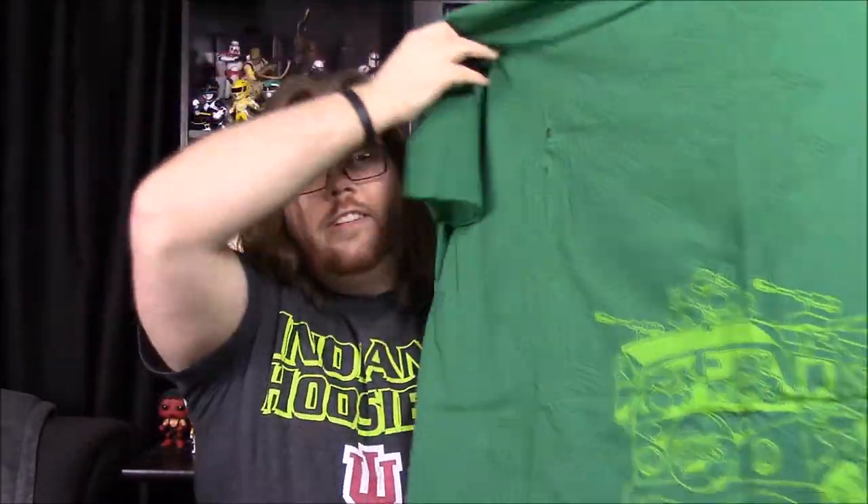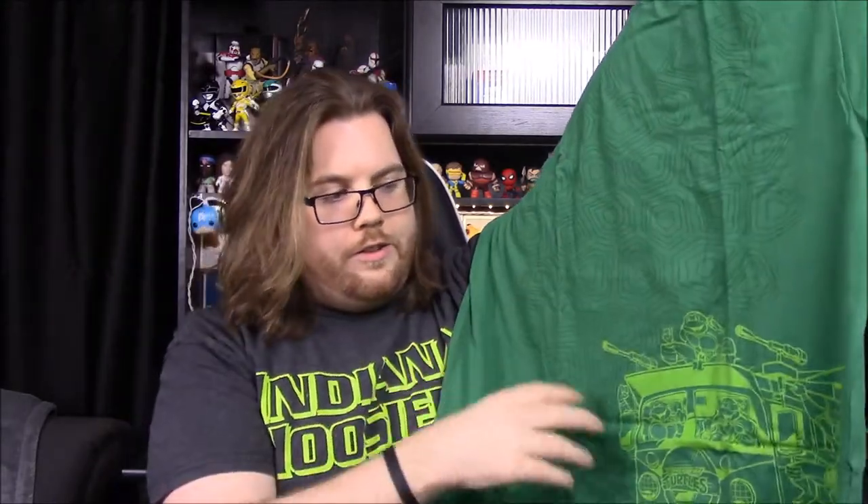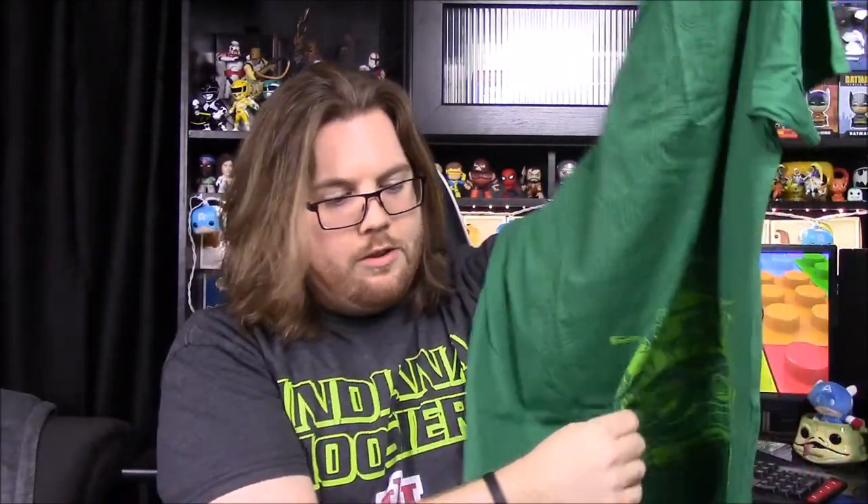So bro, what's your favorite item out of this box? The turtle shirt. Yeah, I was going to say it has to be the turtle shirt because it's the only thing out of this box that I actually like. I really like Teenage Ninja Turtles, and I think the shirt is overall pretty cool with the whole green color.